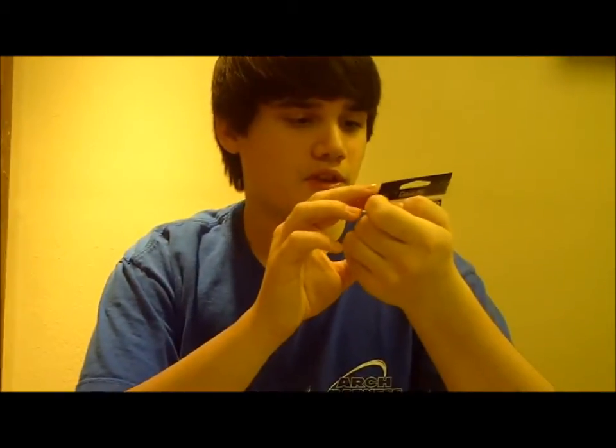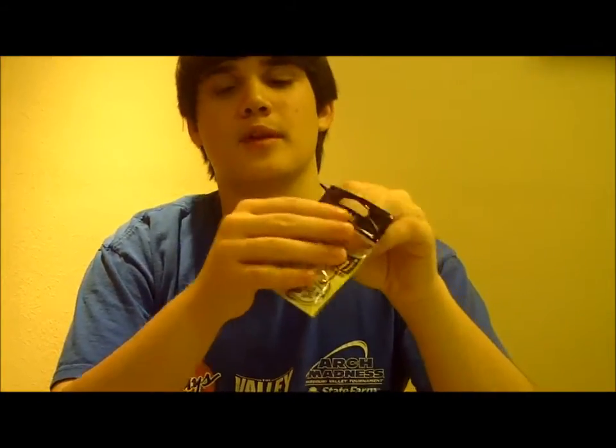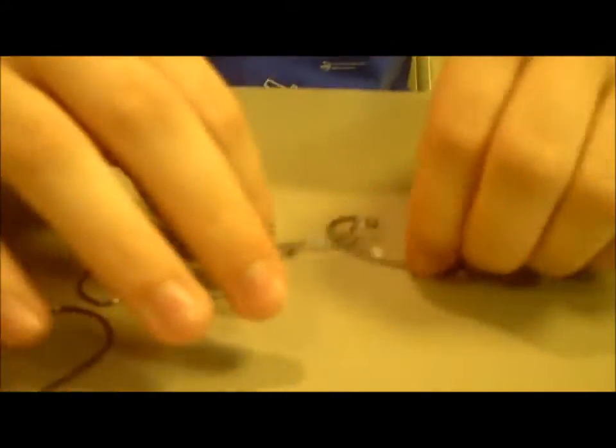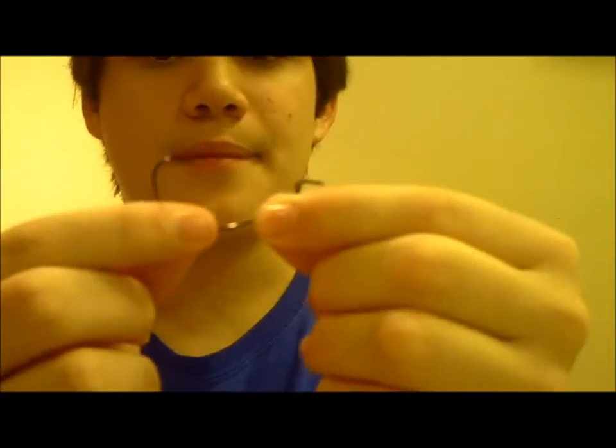I've never used these. They're called Fat Gap for fat plastic, so if you're throwing something like a pit boss or something with a big profile, they recommend you use these. This is what they look like. Got a nice big barb on them. This is a thin wire hook, 3-0 offset, wide gap.